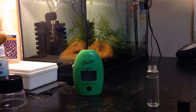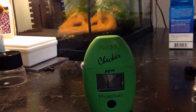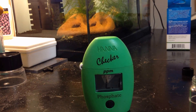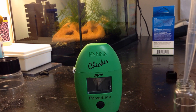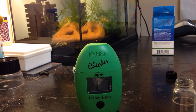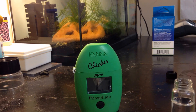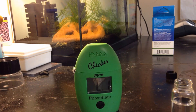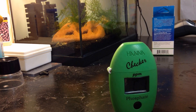The first thing they want you to do is test your phosphates in your aquarium. So we're going to take a water sample. We're using the Hanna phosphate checker, and it's ready to read the sample.